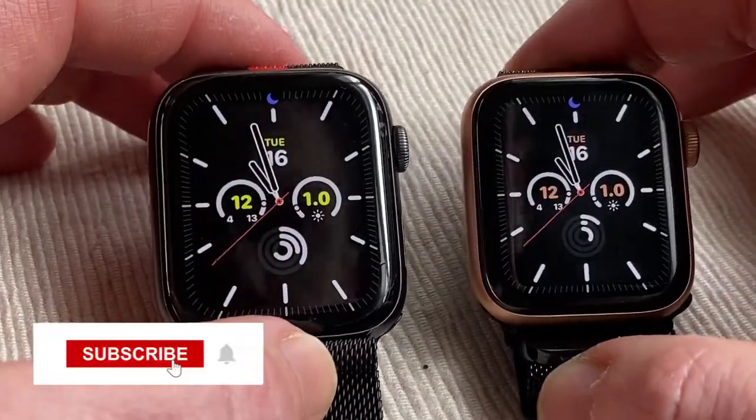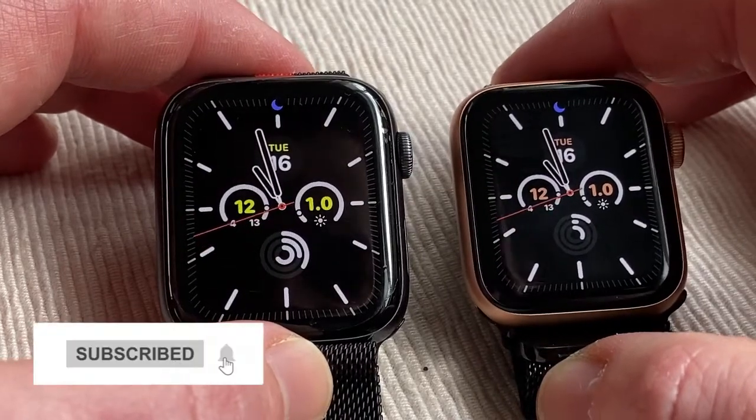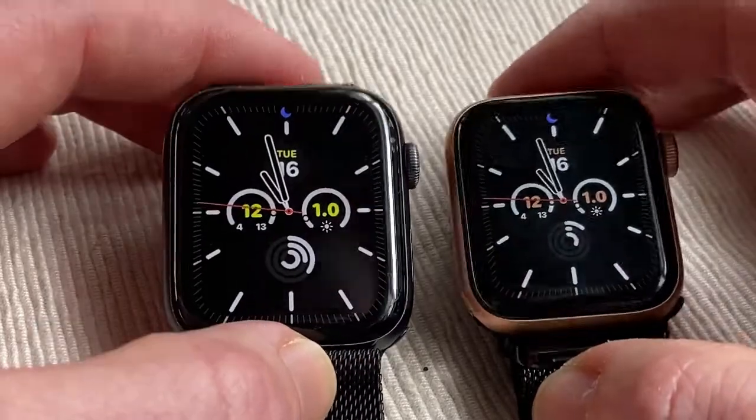So that's the two watches — prices are different and I'll put more information in the description below for both watches. Thanks for watching guys, and I'll see you real soon. Bye!